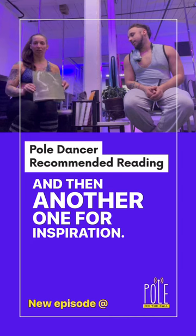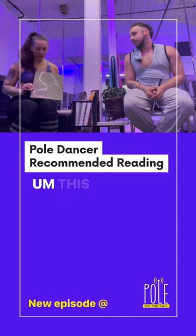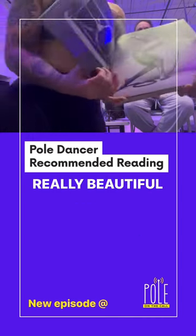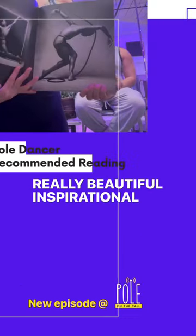And then another one for inspiration — these are just books that I like. This one's called Dance Inc. Photographs, and it's just really beautiful, inspirational images.